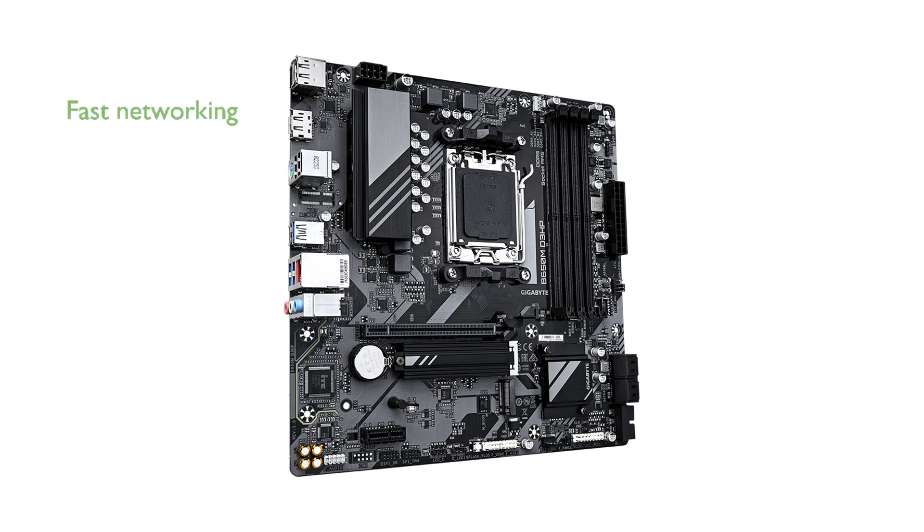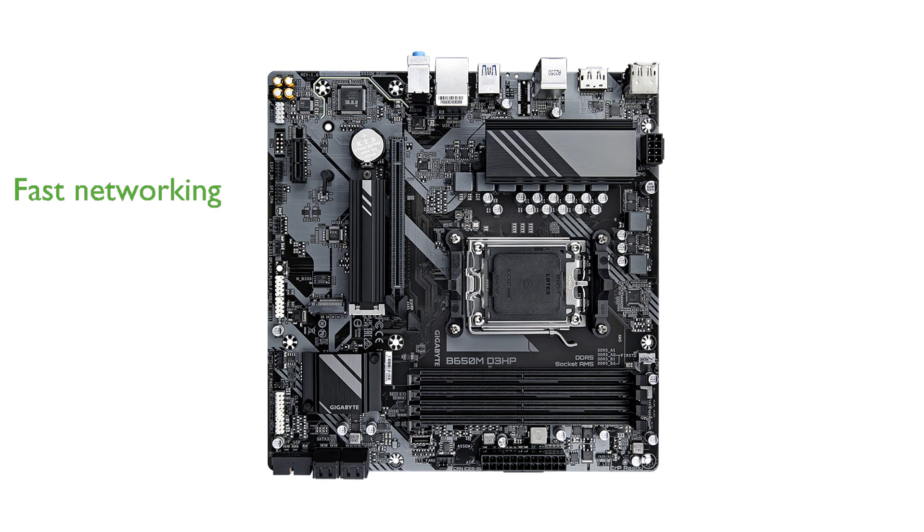The integrated 2.5 gigabit Ethernet LAN offers fast and reliable networking capabilities, ideal for both gaming and professional applications.